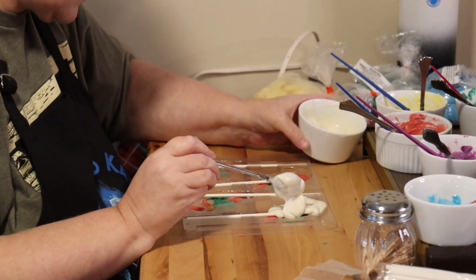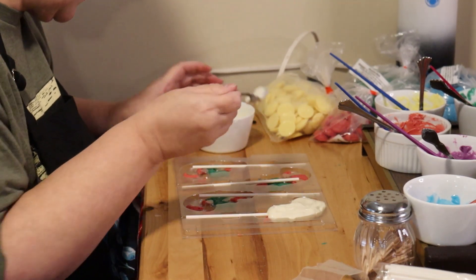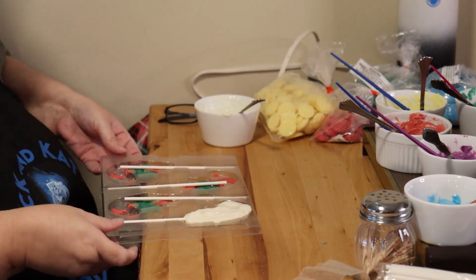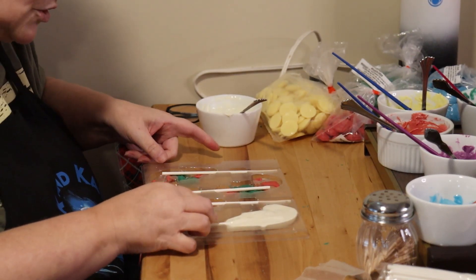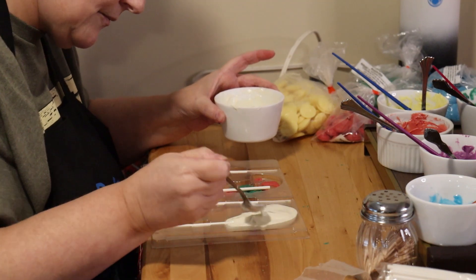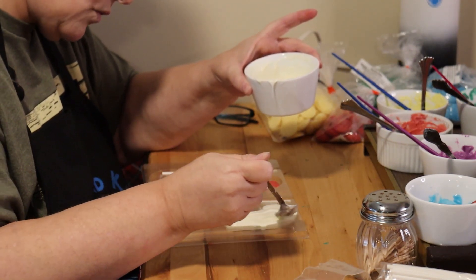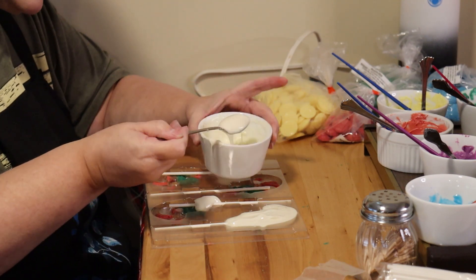Don't worry if your stick moves — you can move it back. Just gently, and I mean gently, flatten it out. Make sure you push your sucker stick back in. I'm going to add a little bit more because it seems to need it — just kind of smoothing it out so it's not all uneven in the back. Once we get these filled, we're going to put them in the refrigerator and take them out once the chocolate has set.